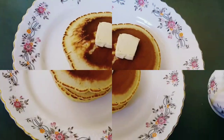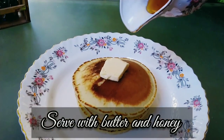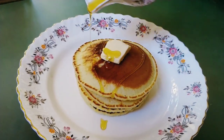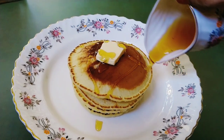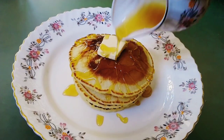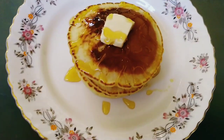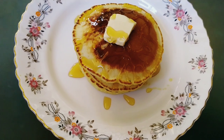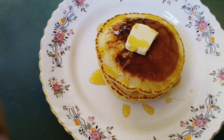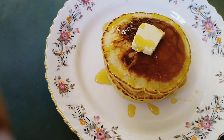Let's put honey on it. Now we have a pancake ready! You can eat this for breakfast, as an evening snack, and more. Please like, share, comment, and subscribe. Thank you!